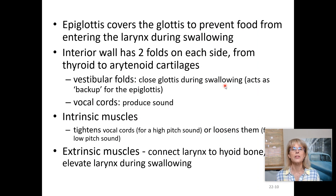The epiglottis covers the glottis to prevent food from entering the larynx while swallowing. The interior walls have two folds: the vestibular folds serve as the second line of defense — if food gets past the epiglottis, it should be caught there. The vocal cords produce sounds. Intrinsic muscles inside the larynx control the vestibular folds and tighten or loosen the vocal cords to change pitch. Extrinsic muscles on the outside pull the larynx upward during swallowing.